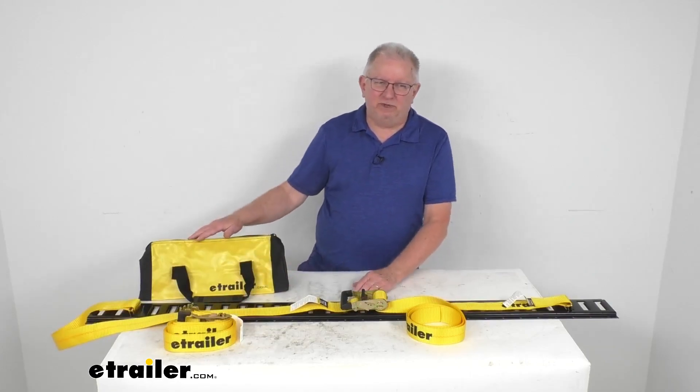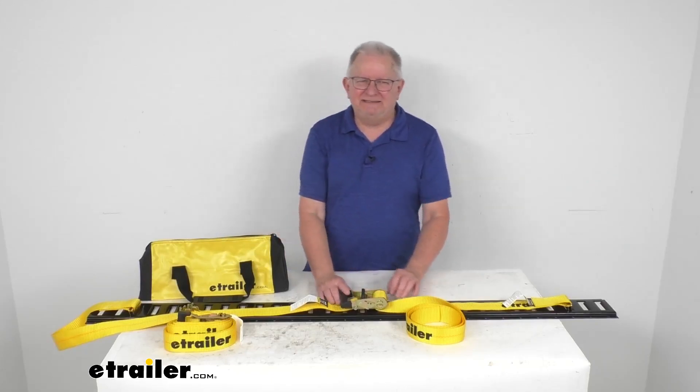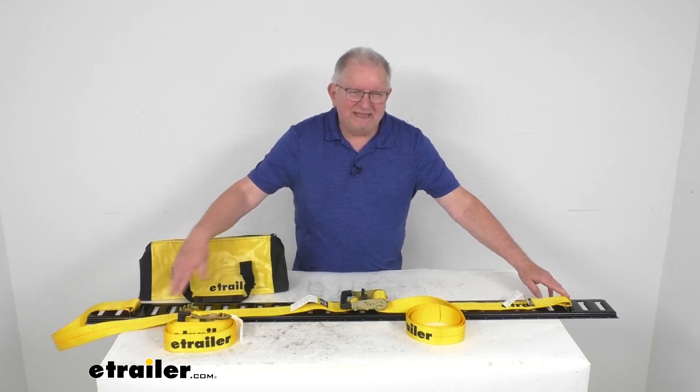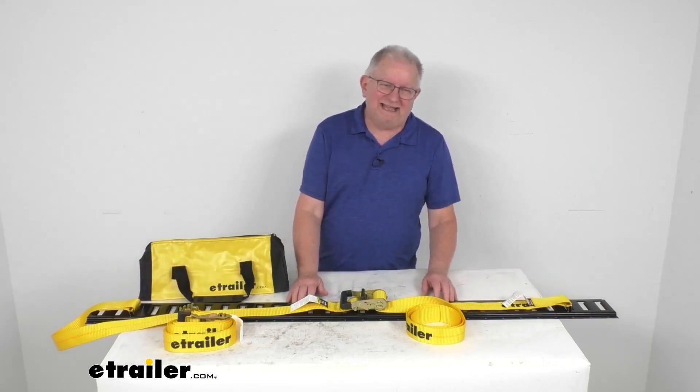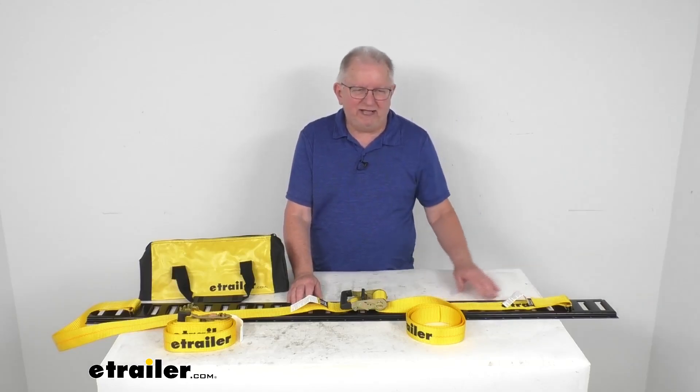This part is for a quantity of two straps with the nice storage bag. These are heavy-duty cargo straps with fittings at both ends that secure to the eTrack anchor points. This will work with horizontal and vertical eTrack and the xTrack, and the ratchet straps attach to the slots anywhere along the eTrack.